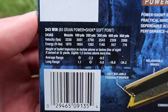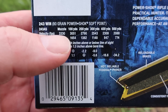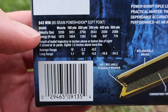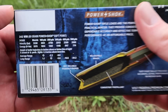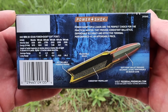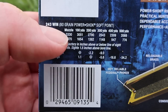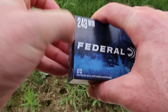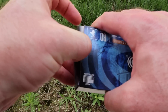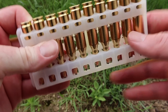Coming over to the left we have our velocity data. This is showing 3,330 feet per second at the muzzle. I don't know what barrel length they're using. We will be shooting this from a 20 inch barreled Winchester Model 70 Featherweight Compact, so I really doubt we're going to come close to 3,330. There are a lot of compact and youth model 243s out there with 20 inch barrels, so we'll see how close we come.